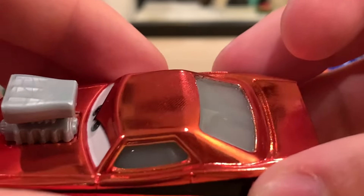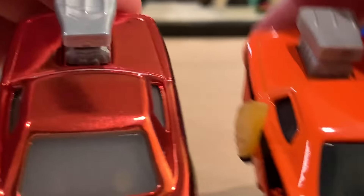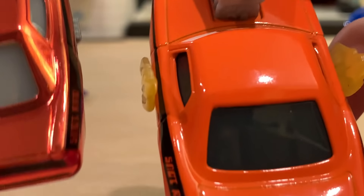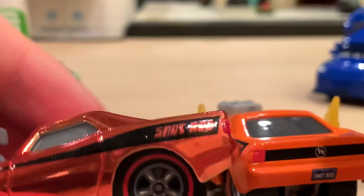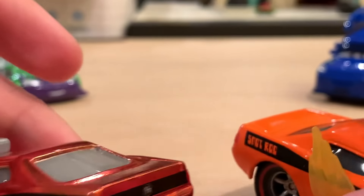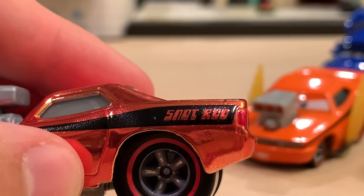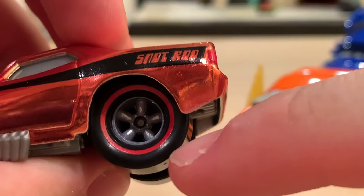One thing they changed for Thailand are the windows — they're opaque, meaning you can't see through them, whereas the other version has technically transparent dark windows. For these Thailand ones it's just a light gray color that I don't think looks great, because it seems a little unrealistic to have such oddly colored windows. I think the transparent ones look better, but that's the direction they're headed. You have 'Snot Rod' in that cool tuner font — very 2000s. Bigger wheels in the back, and the black stripe with 'S over R' Snot Rod on the blue license plate.